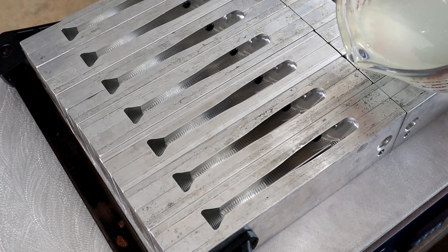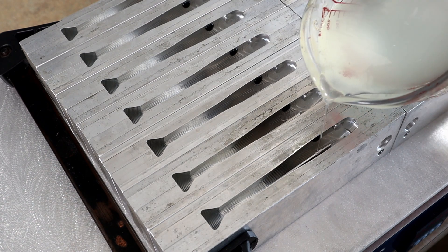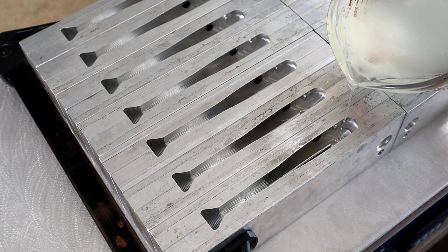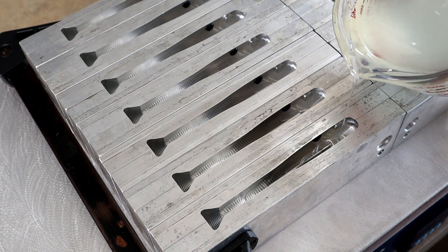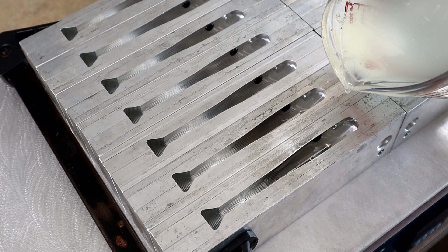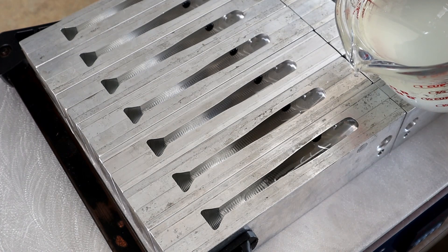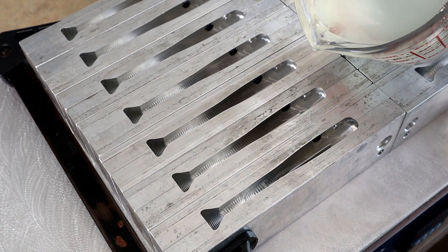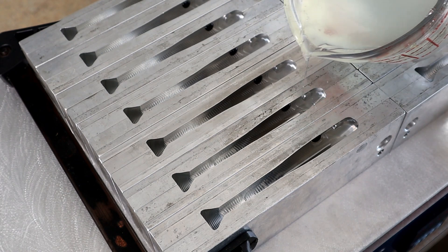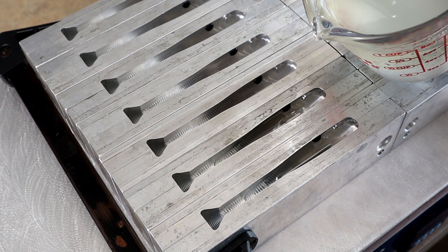Now we're going to show you a few belly pours. Straight clear — look how clear that is, it's like pouring glass. We're going to bring it up a little bit, bring it back down, pour it just above that hook slot insert — so maybe a smidge more. See how crystal clear this stuff is? I absolutely love it. Beautiful.